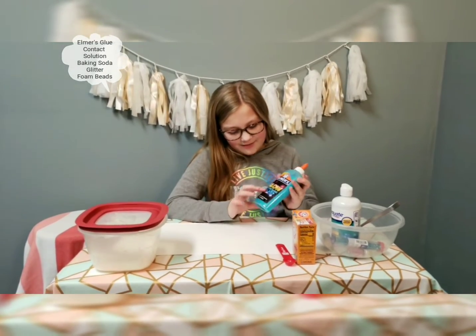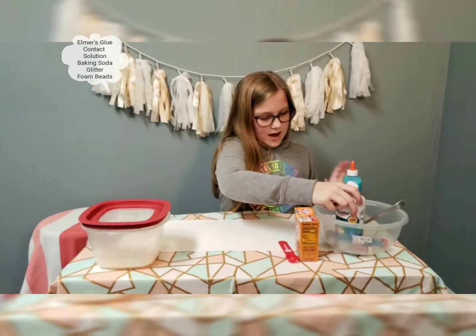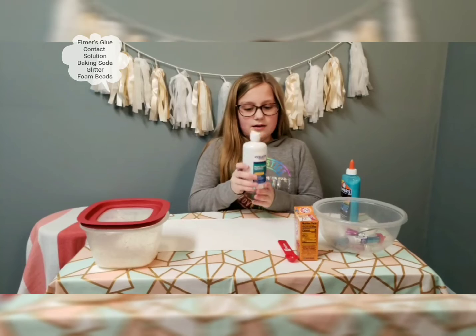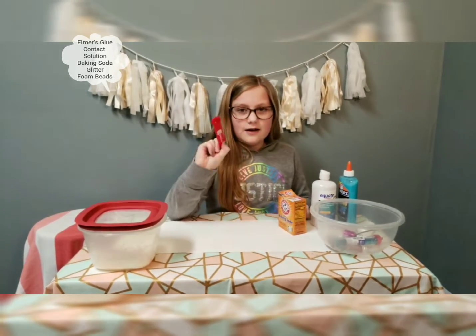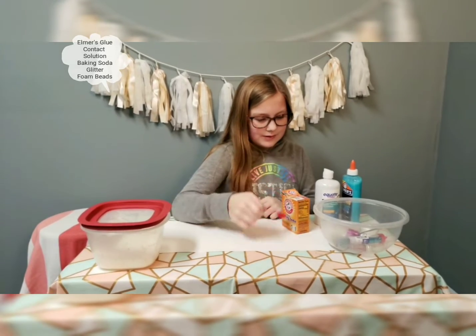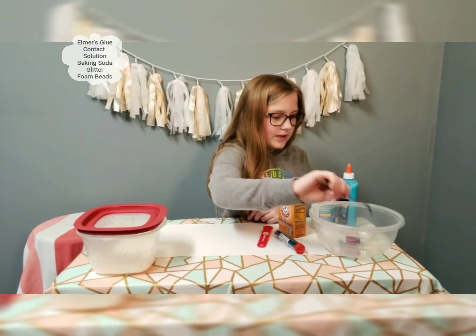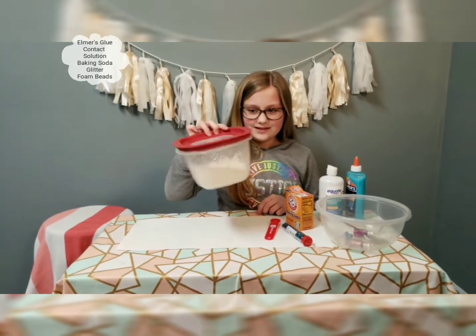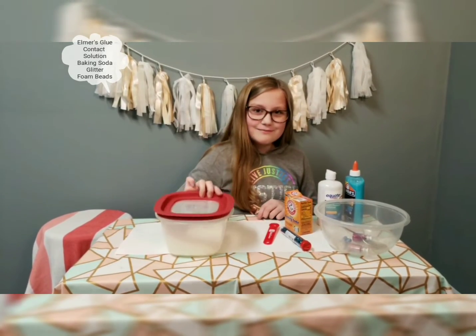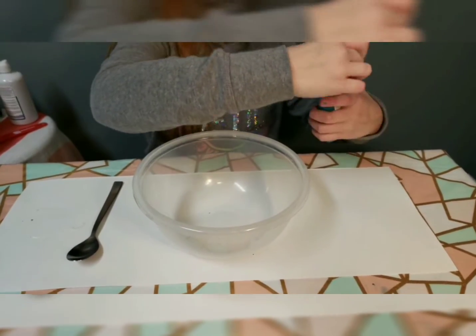What you'll need is Elmer's glue — I have glow-in-the-dark glue, which is really cool. You'll also need contact lens solution, baking soda, a measuring spoon, a bunch of glue, a mixing tool, and a mixing bowl.